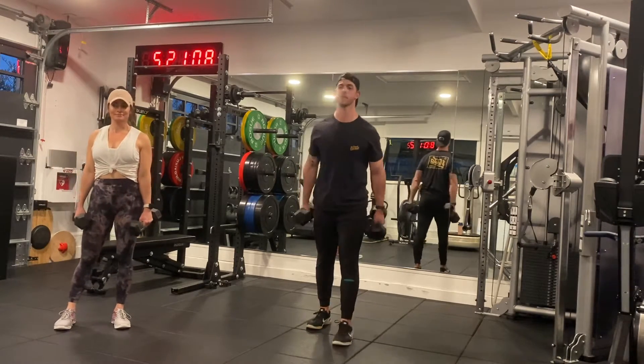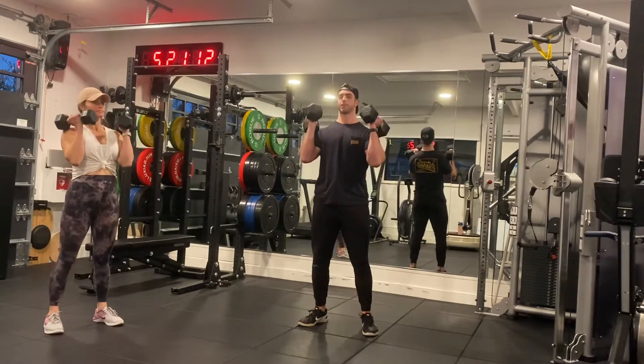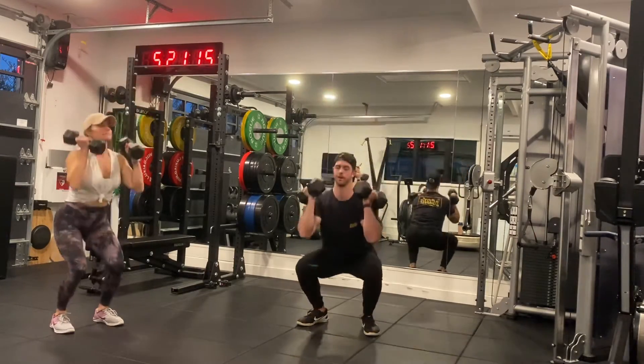You're going to do ten dumbbell thrusters. If you can't do the dumbbell thruster, you're going to do a regular push press like Casey's going to do. She's doing the push press.